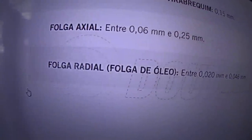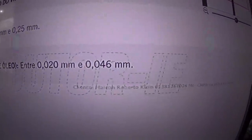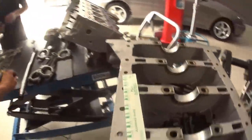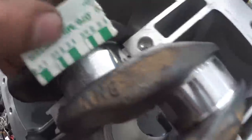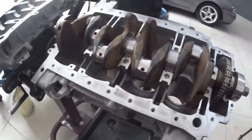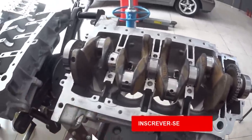Now look here — the radial clearance, the oil clearance of the crankshaft, it is between 0.020 and 0.046 millimeters. Let's go see what the measurement is on the car. Now we have the plastic gauge already pressed. We have a mark here, another mark here, another mark here, and another mark here. Let's check all of them: 0.025, 0.025, here also 0.025, 0.025, and 0.025. So the crankshaft is between 0.020 and 0.046 — it is perfect.